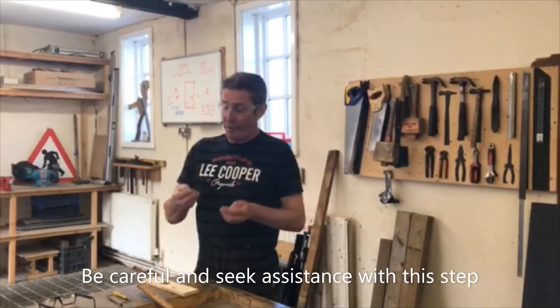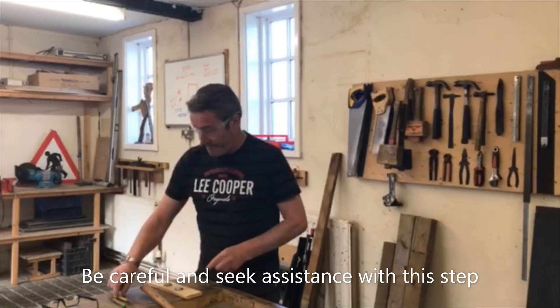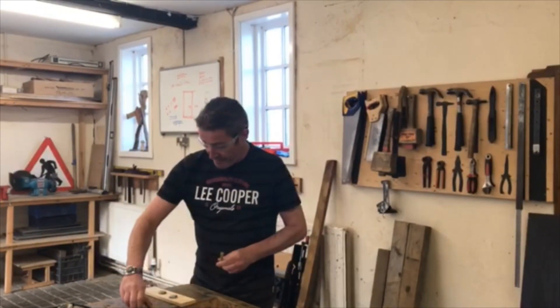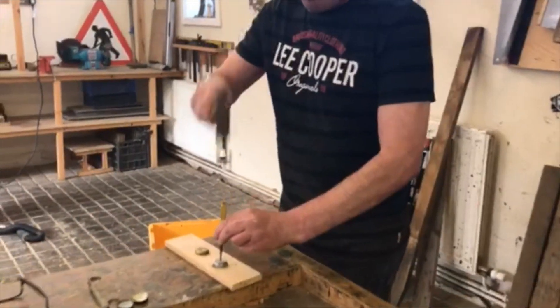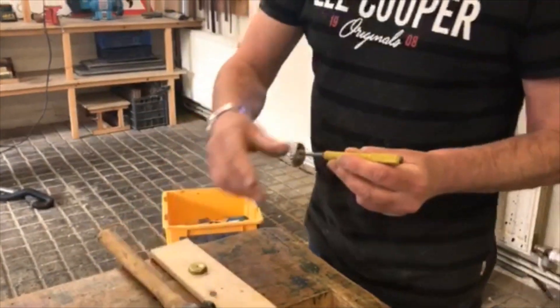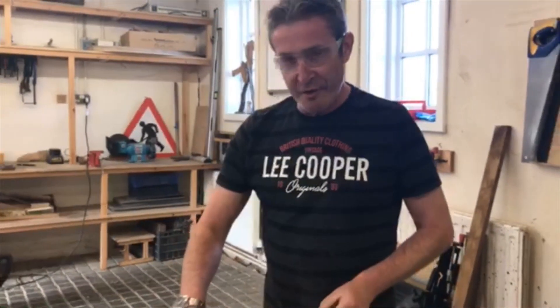We're making a wind chime. We're going to put holes in the bottle tops using a center punch and gently applying with the hammer. Once we have a hole, we will then thread cotton through each to make the wind chime.